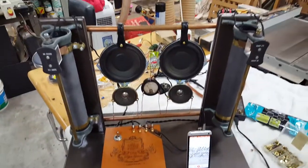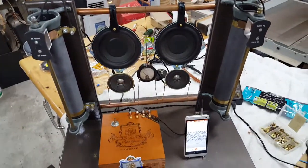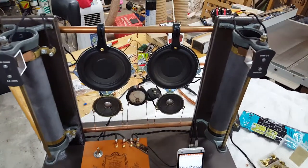So there you have it — the world's most complicated MP3 player. I think it's pretty cool.